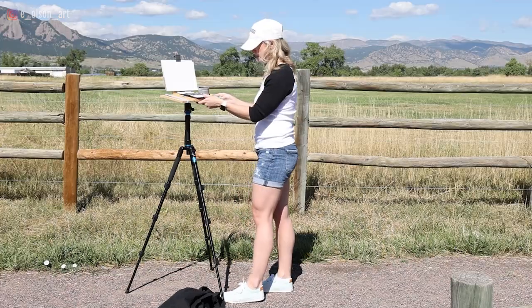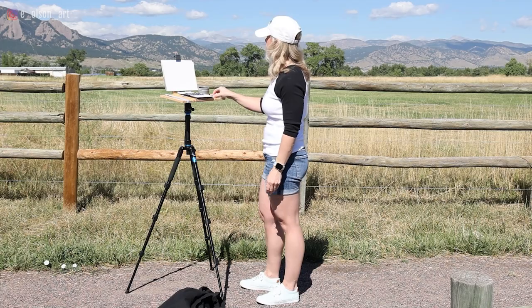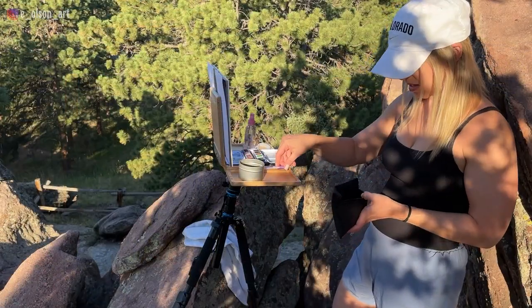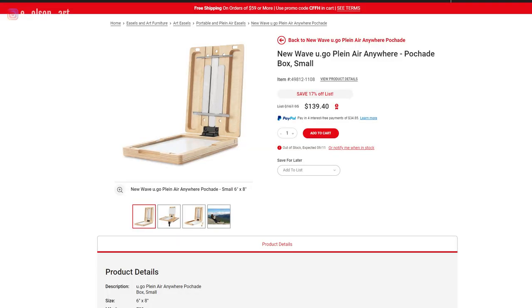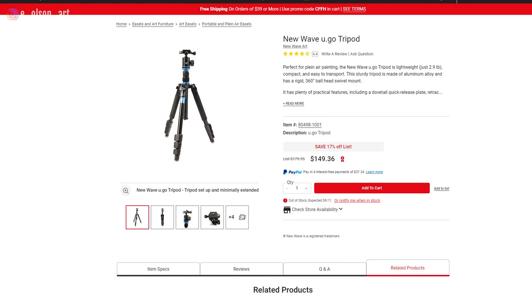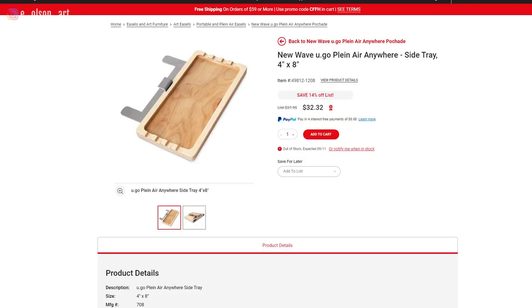I tend to remove the metal grippers and just use clips instead. I do have the two side panels, which unfortunately must be purchased separately, but they are helpful for holding my pencil, brushes, water jar, and other supplies. Once set up, this is a stable and functional easel. It is pretty expensive though — currently on Flick's website the Pashad box costs $139.40, the tripod is $149.36, and the 4 by 8 inch side panels are $32.32 each, for a grand total of $353.40.